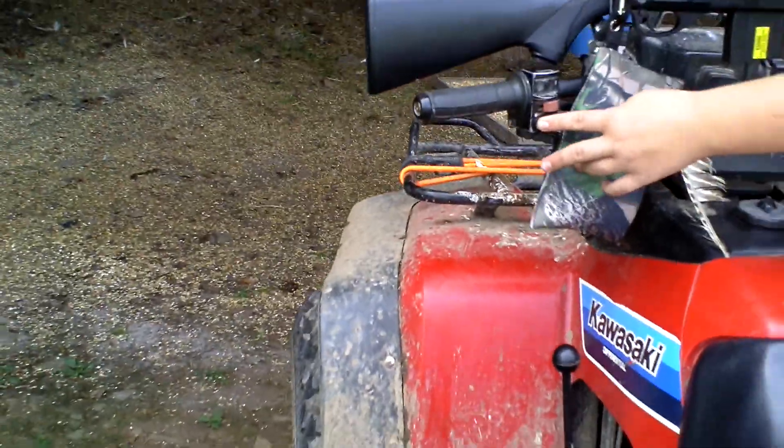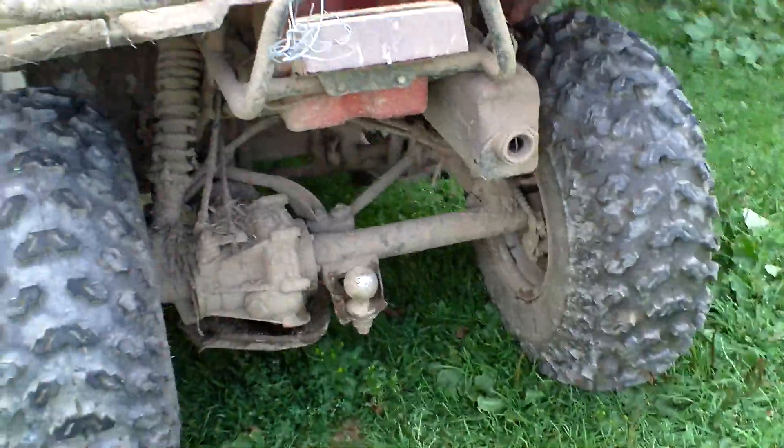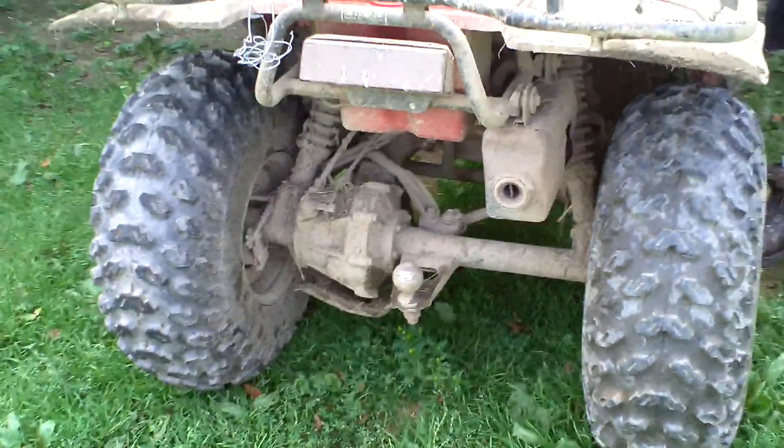Starting it up is easy. All you have to do is turn the key on. Make sure it's on neutral. See how it says off and run? You just make sure the switch is pushed to run, then choke. Give it a little gas, and that's how it's started.